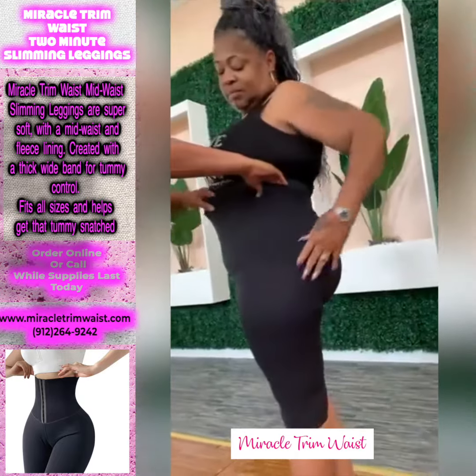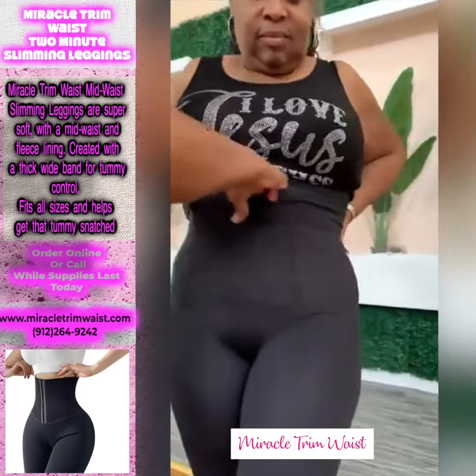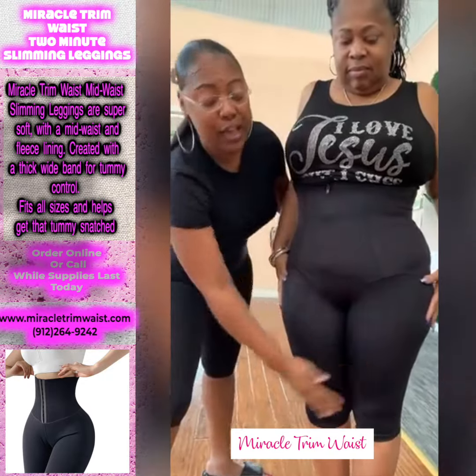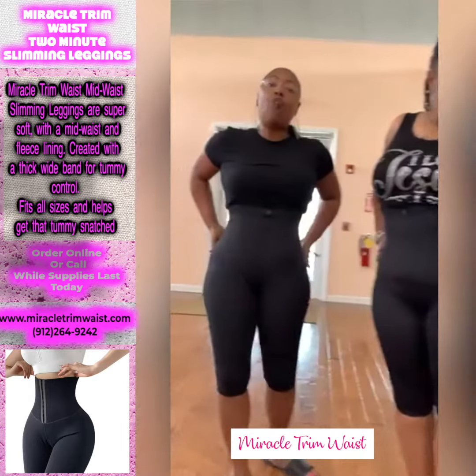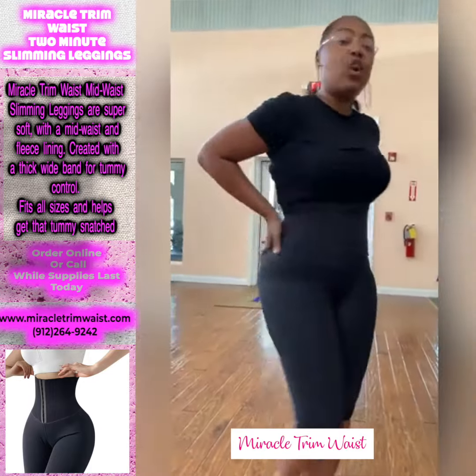This is a two-in-one, and what I love about it, it targets the midsection. So it's going to go up high. It's a three-in-one: a thigh smoother, a lifter, and a tummy control. So I would wear these over tights, over my jeans, over my leggings, or whatever.